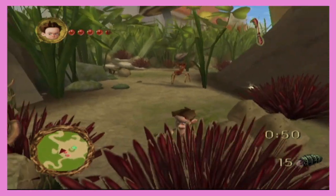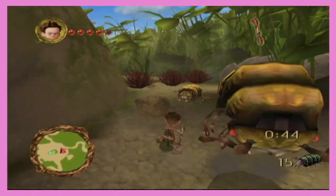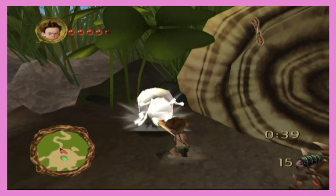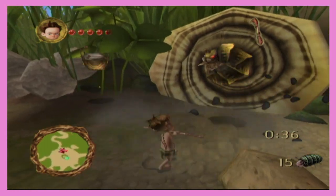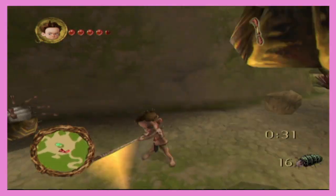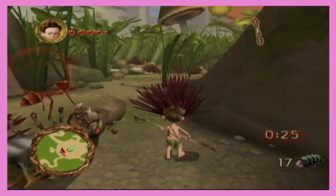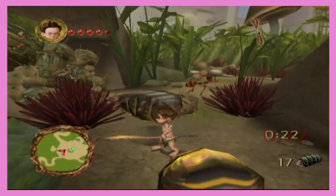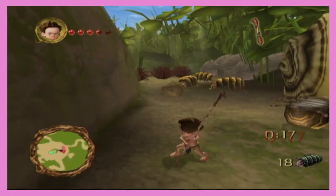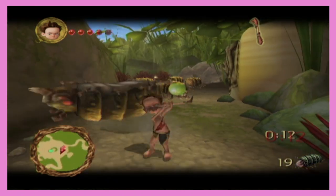Do you think they had motion blur in this game? I bet you they did. When did the sequel to this game come out? Never. You don't know that. What — Ant Bully remastered? No. On the PS5 with 4K — the worst part is this feels like something that would be remastered. They did a freaking Battle for Bikini Bottom remastered, but Ant Bully — no one loved this in their childhood.